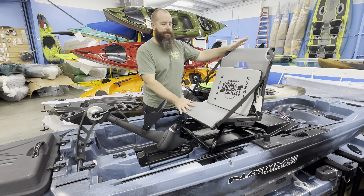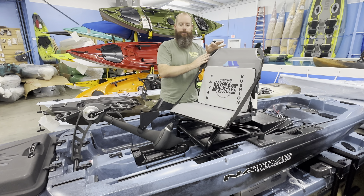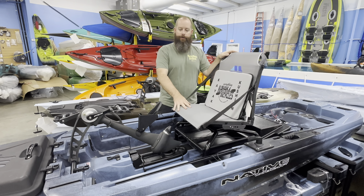One of the biggest things we're going to see is the 360 seat, so this is just going to allow the versatility of this unit. With the width of it, that stability is going to allow for the opportunity to have that swivel seat.